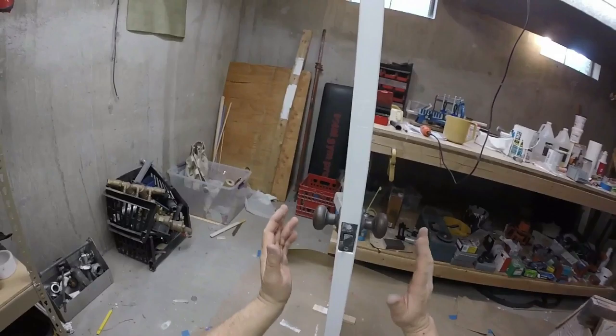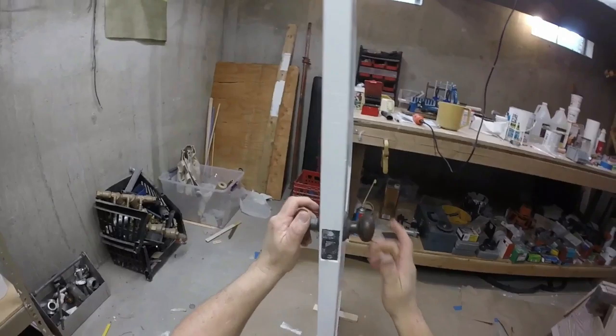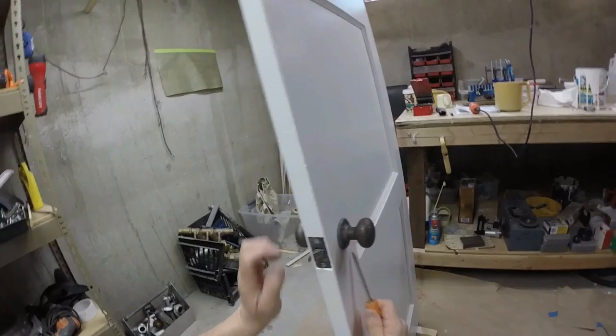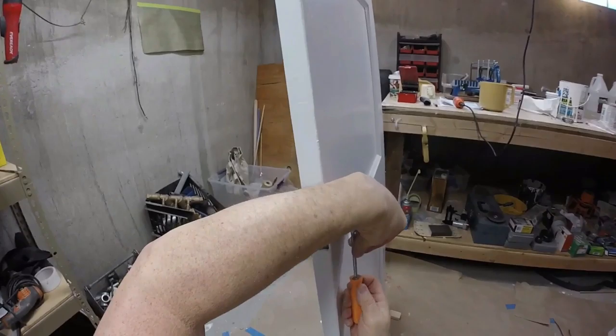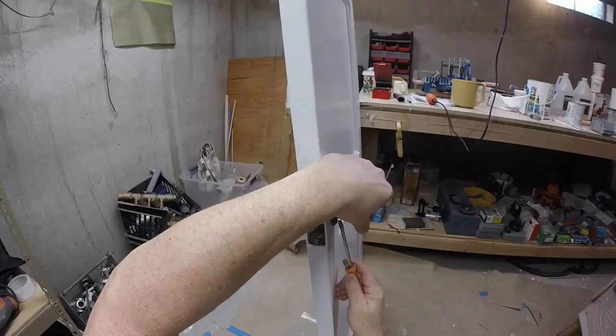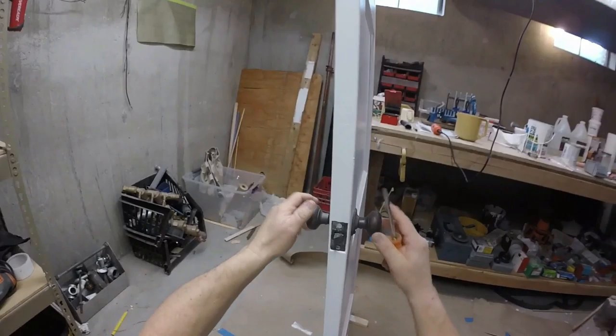I've got both doorknobs installed and I'm going to crank it tight - no wobbling. I'm going to set my set screw and tighten it down so it won't move. We're going to test the action out - and that is way too tight. So we're going to back off the set screw, go one turn around, and reset the screw. We'll test out the action again. You see how both my set screws are facing down? That's the goal. Working good - we're done.